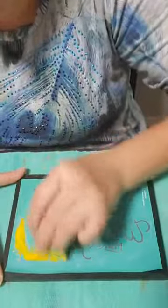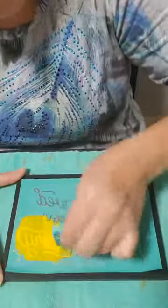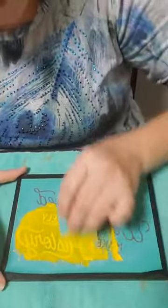We're going to go ahead and start in the solid area of the transfer and drag your chalk paste down over top of the open silkscreen part of the transfer, making sure you cover it all really well.